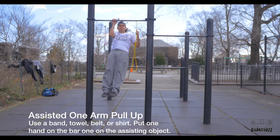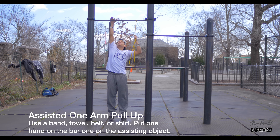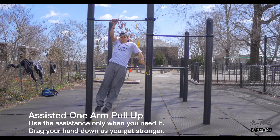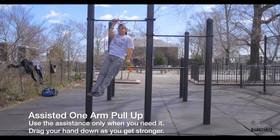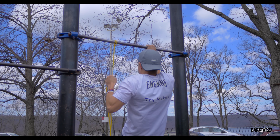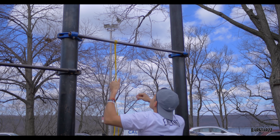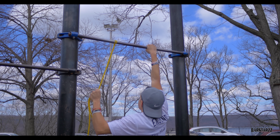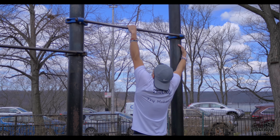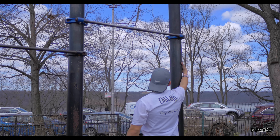Now here comes the assisted one arm pull up. You want to use a band, a towel, or a shirt tied on the other side of the bar, with one hand on it while the other hand is on the bar. The hand on the bar is the dominant hand and the other is the assisting hand, so you want to use that hand as little as possible. You want to start grabbing the assisting object at the very top, closest to the bar, and then work your way down over weeks as you get stronger. Henry grabs at the very top at the beginning and over weeks you would work down, bringing the hand closer to your waist where you have the least assistance.